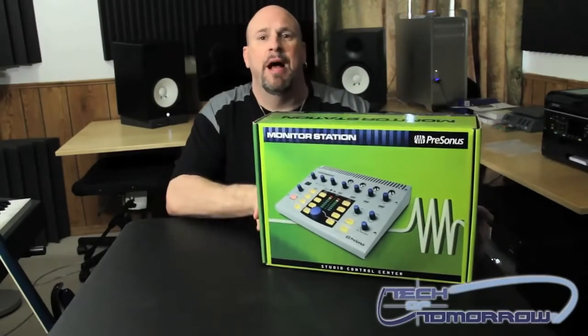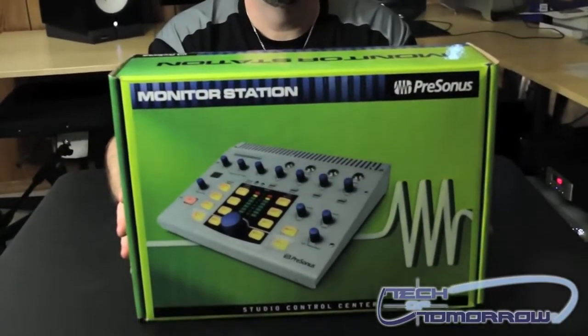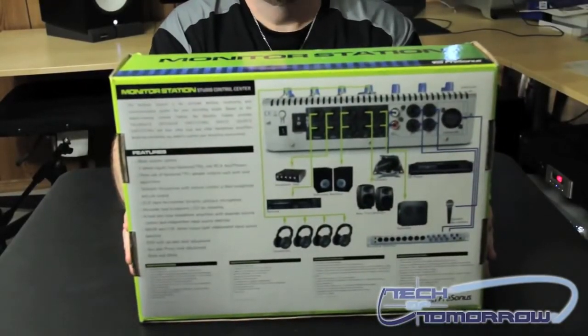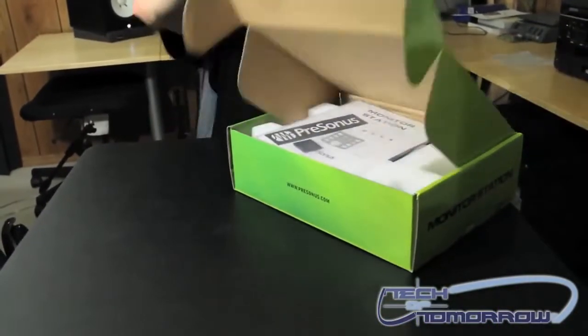Let's take a look at what's inside the box. First I'll show you the front of the box, then I'll flip it around and show you guys the back of the box. Then I'll set the box on the table and I'll go ahead and pop the cap on it.